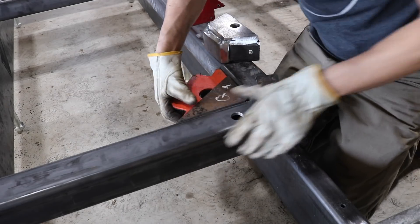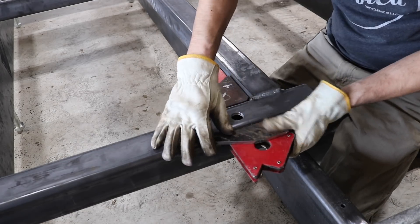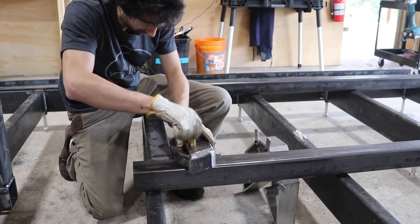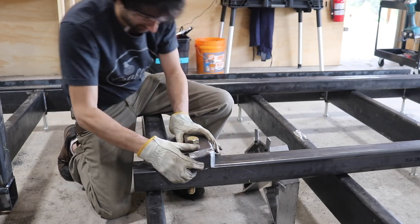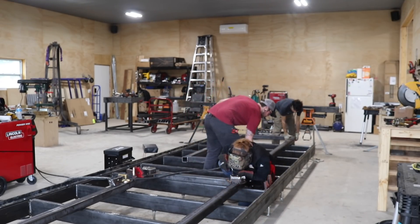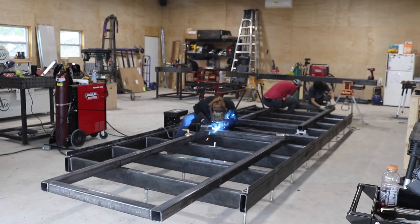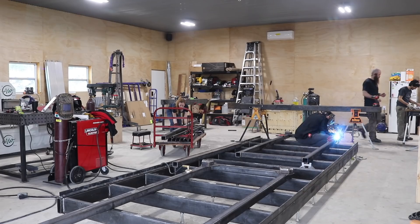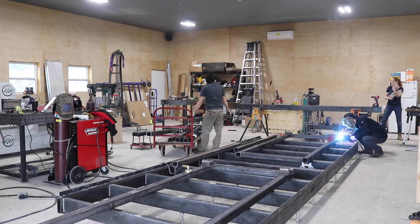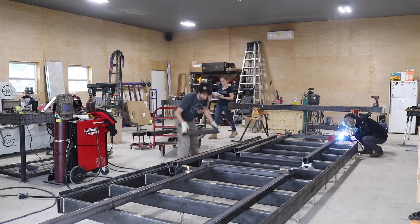As parts all over the shop were made, they would filter into foreman Cremona and he would set them up on the mill. You can see he's using magnets to hold things in place as well as hardware for aligning and centering. We used both the Lincoln PowerMig 210 and 260, but the 260 was the go-to machine for this project. If you're just getting started with welding, I'd 100% recommend the 210, but for something of this size it was nice having something more powerful.